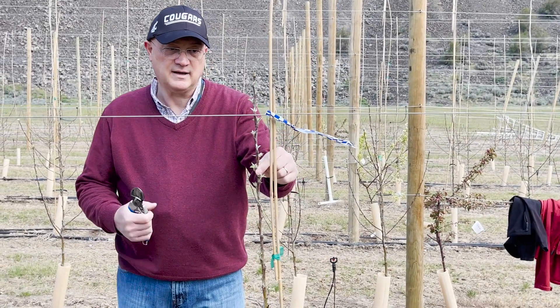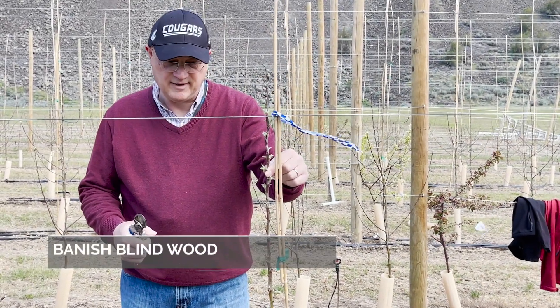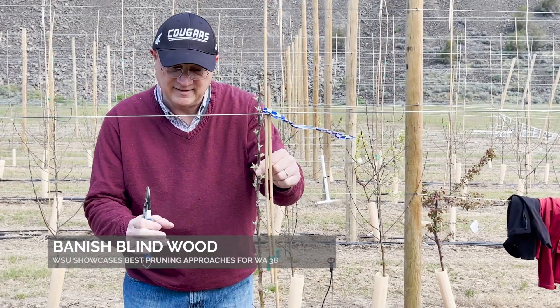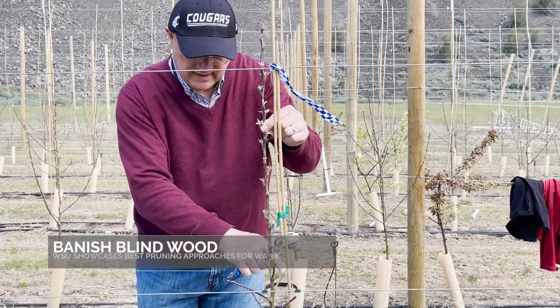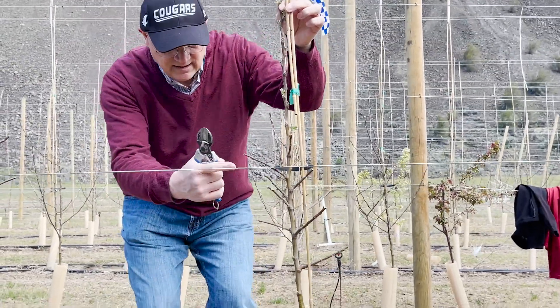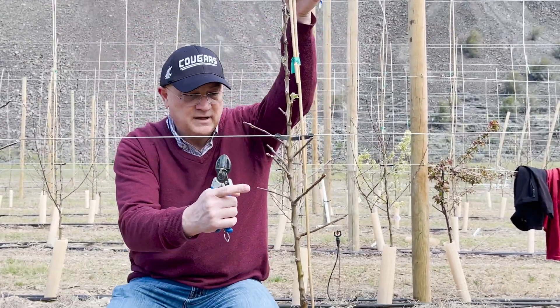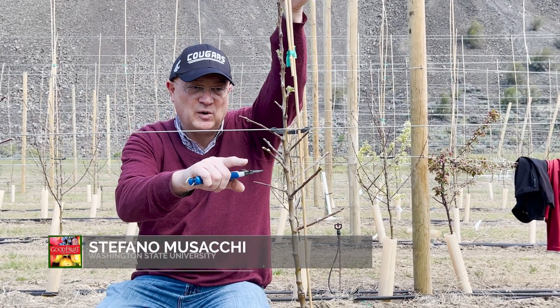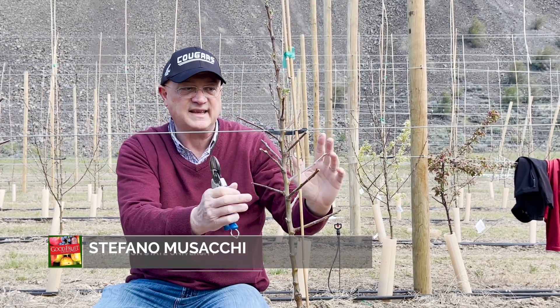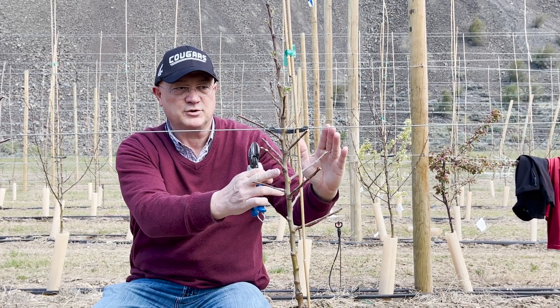We are in front of an M937 tree that has been pruned, stubbing at tree bud normally, and all the feathers have been stubbed at the same level. In this case, we will have a very nice response and we will minimize all the blind wood that occurs in this variety in the basal part of the shoot.